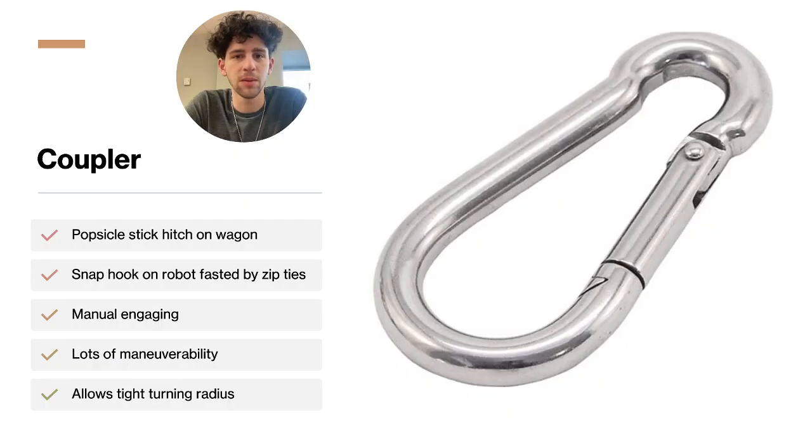Our coupler features a popsicle stick hitch on the front axle of the trailer which will connect to our robot with the snap hook mounted on the rear of the robot. Although it will need manual engaging, once the coupler is connected, it will not come off during any part of the challenge. The coupler on the robot will be mounted with zip ties so it will not be permanently attached. Using this type of coupler between the wagon and the trailer will allow the trailer to pivot during sharp turns without affecting the light sensor readings or maneuverability of the robot, which could affect performance or safety.